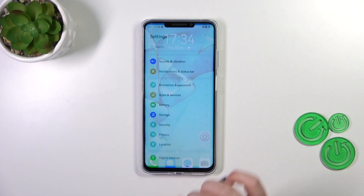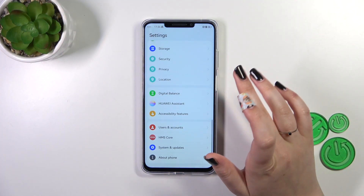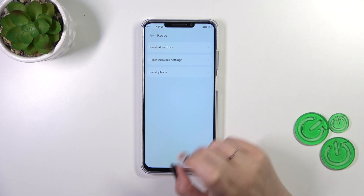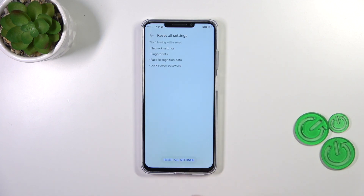First of all we have to enter the Settings, then scroll down to the very bottom to find System and Updates. Now let's tap on Reset, and as you can see at the top we've got the option we're looking for.